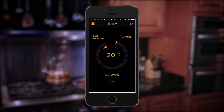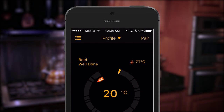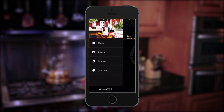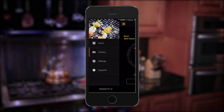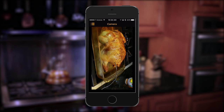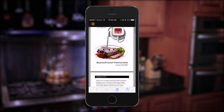Select pairing on the top right of the home screen and the iChef thermometer will connect with your device. Back on the home screen you'll see the current probe temperature and in the upper left corner the app's menu icon. Selecting the menu icon will allow you to customize and enhance your iChef cooking experience. Use camera to take a picture of your great looking meal and share it on social media, or use support to check out the complete instruction guide.